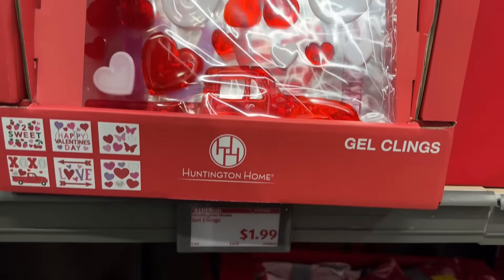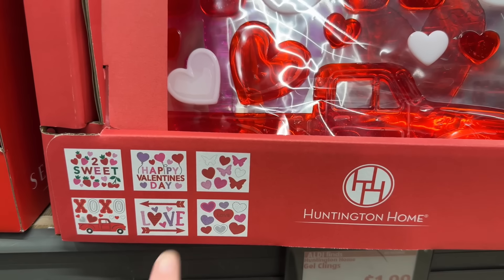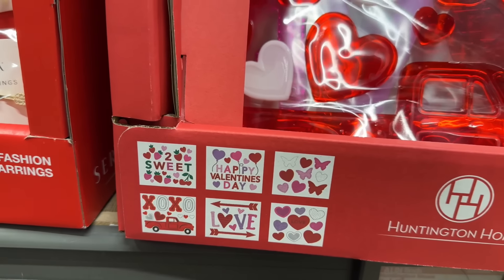Gel clings — these are always fun, especially for the kids. There are six different designs: 'Two Sweet,' 'Happy Valentine's Day,' butterflies and hearts, love and hearts, love with arrows, and XOXO with a red truck on it.